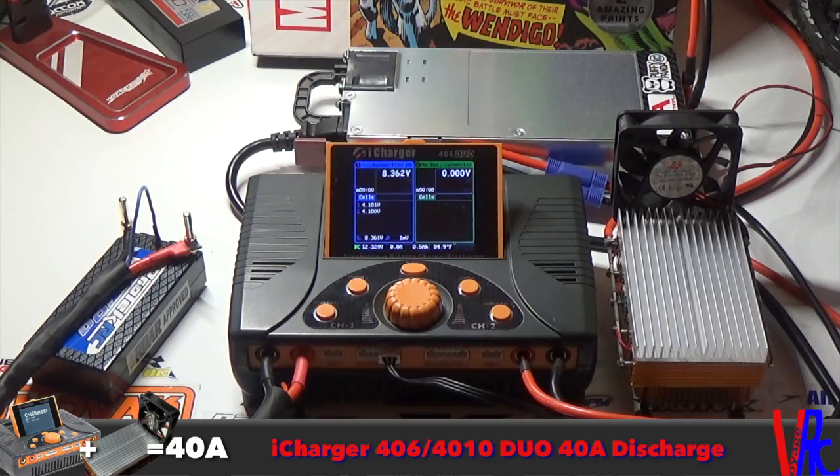What's up everybody, welcome back to Voyager C. I wanted to do a video for you racers out there that are looking to set up an iCharger for the 40 amp discharge. This will work on the 406 Duo or the 4010 Duo.